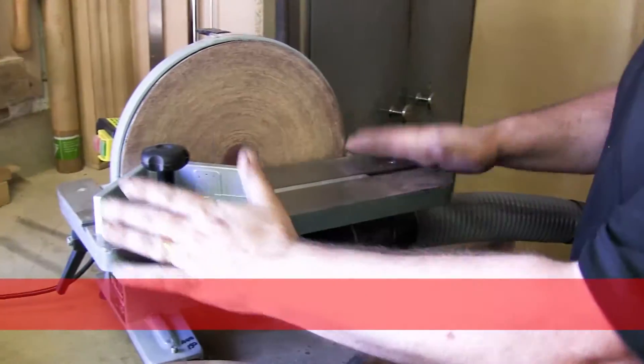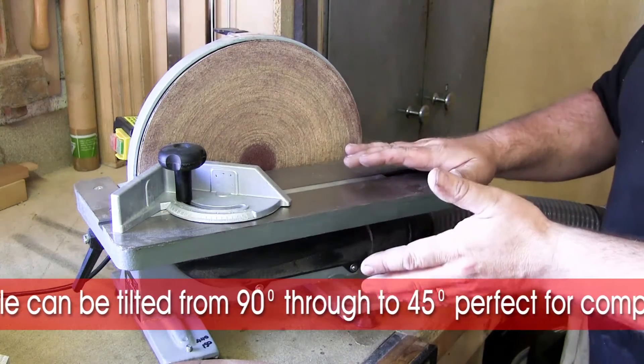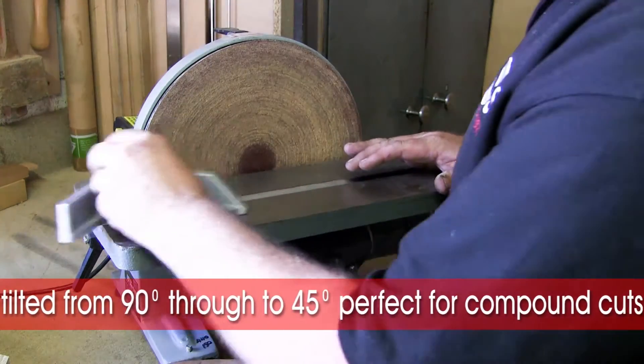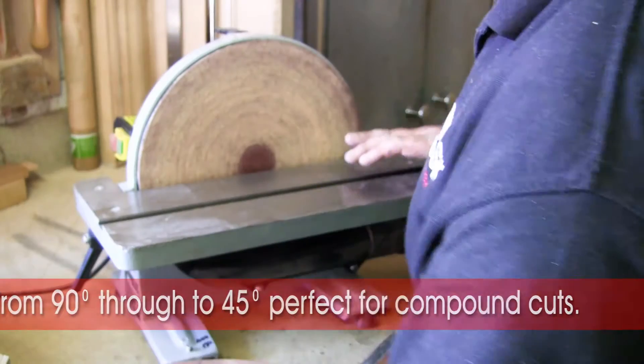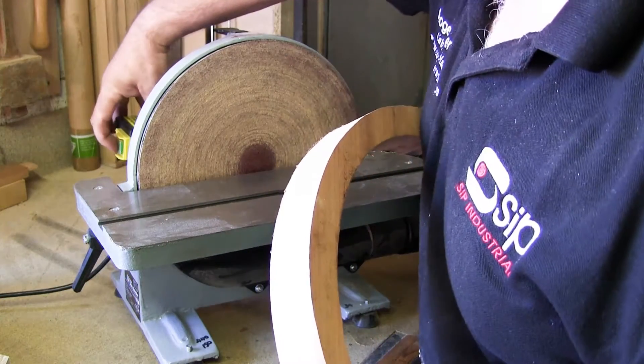The cast iron table can be tilted from 90 degrees, where it is at present, down to 45 degrees, enabling you to do compound cuts. The machine is absolutely ideal for doing either curved work or flat work, as I'll now demonstrate.